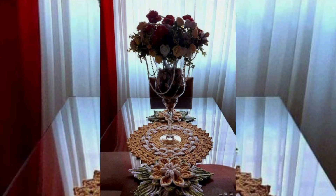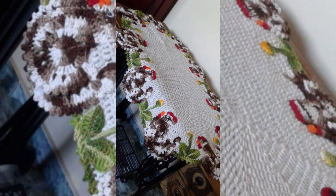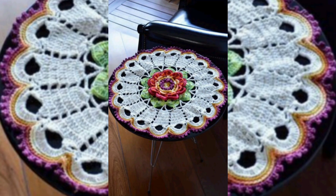Hello my beautiful YouTube family, how are you all? I hope you're all well. In this video I have brought you a very beautiful collection of table mats, table runners, and place mats.